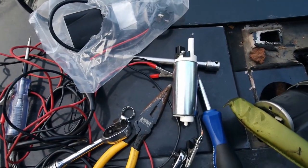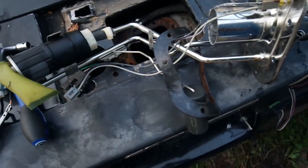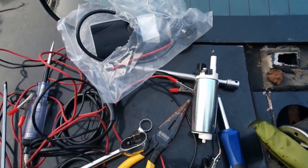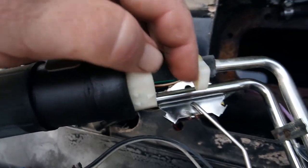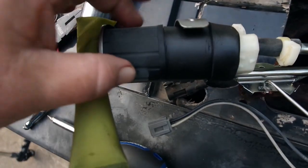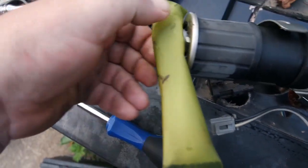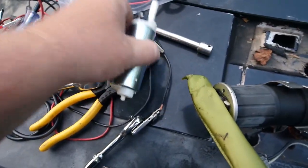I just want this car running so the next owner knows that it runs. If they want to put a nicer fuel pump in it they can. Anyway, let me disassemble this — first thing I need to do is take these two off so I can move this hose out of the way and pull the pump out. This also needs to come off — it should just pull off or twist off, and the new one is definitely just a press-on.